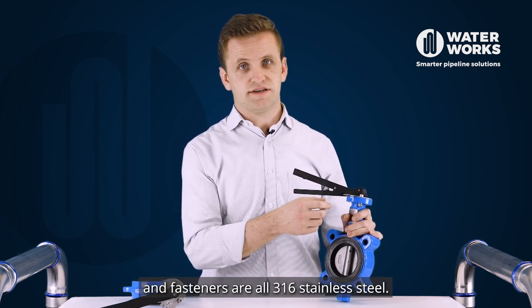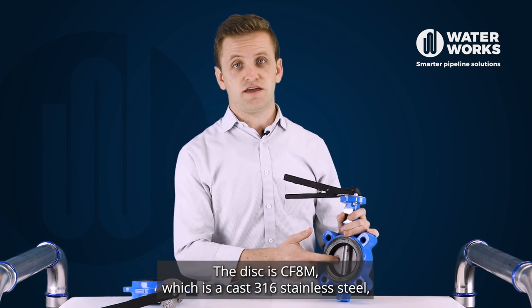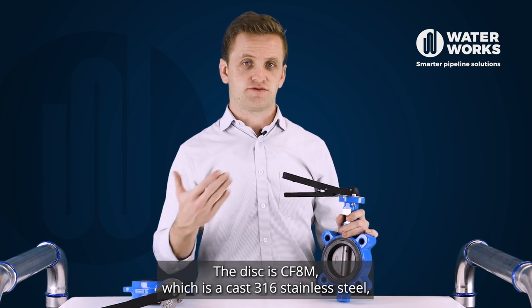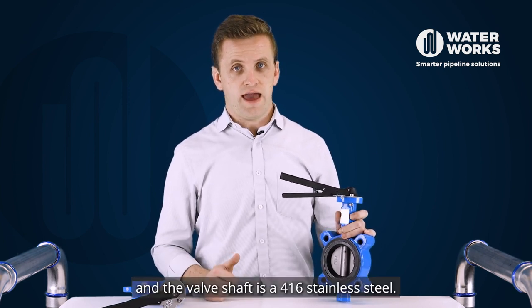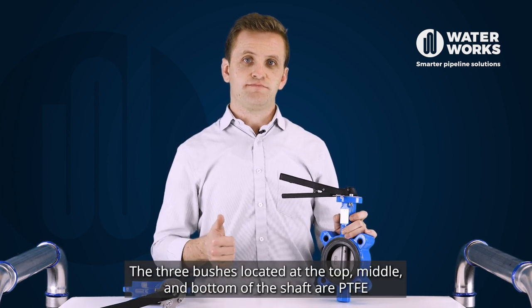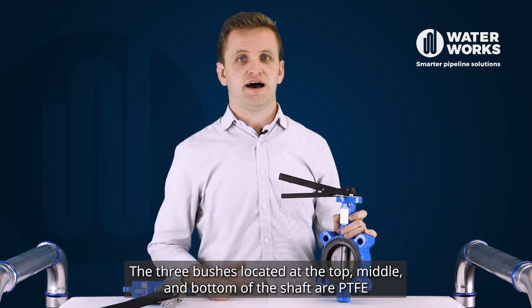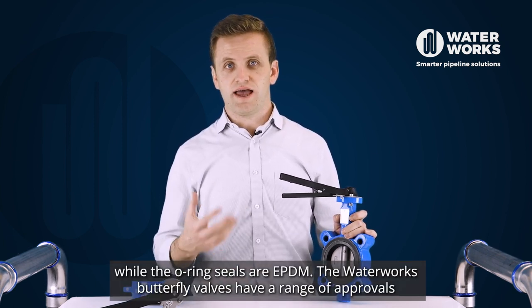The spring, notch plate and fasteners are all 316 stainless steel. The disc is CF-8M, which is cast 316 stainless steel, and the valve shaft is 416 stainless steel. The three bushes located at the top, middle and bottom of the shaft are PTFE, while the O-ring seals are EPDM.